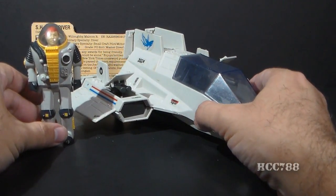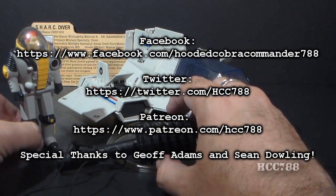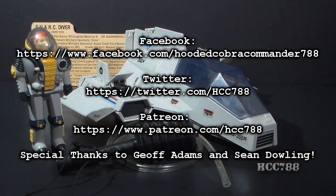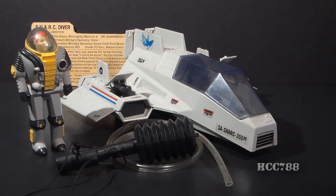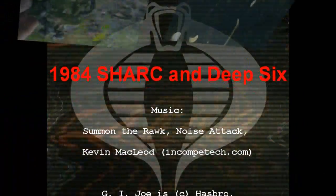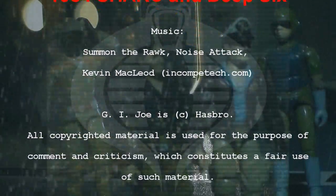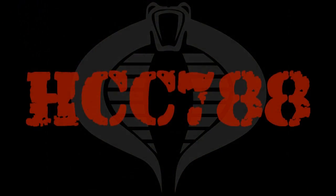That's all we're going to do for right now. There's a lot more to talk about with this toy, but I'll save that for the full review. Check back on this channel for more full vintage G.I. Joe toy reviews in the future, and thanks for watching. I'll see you next time.